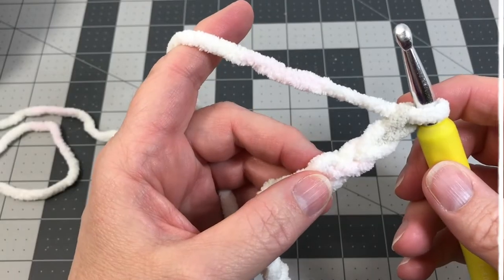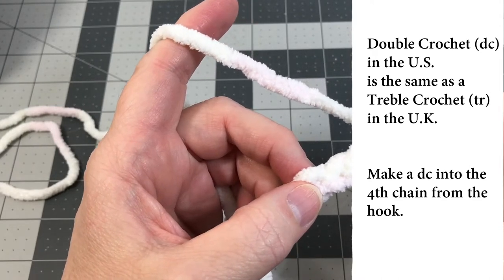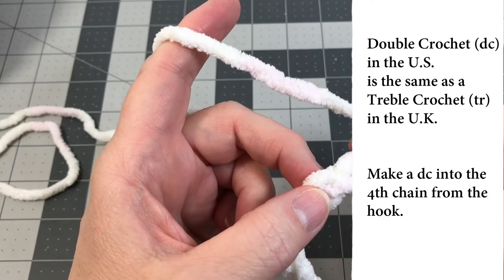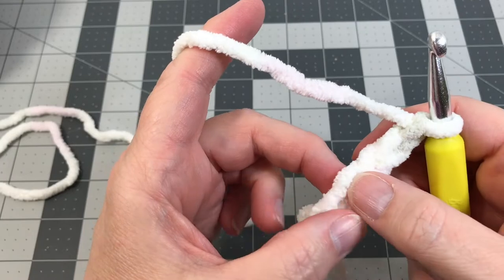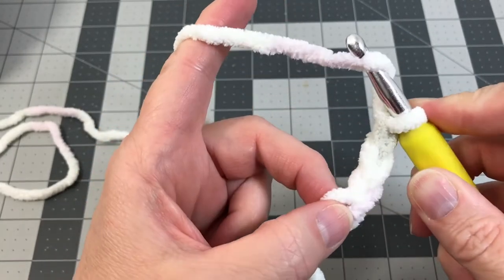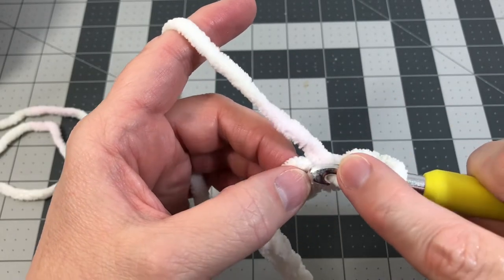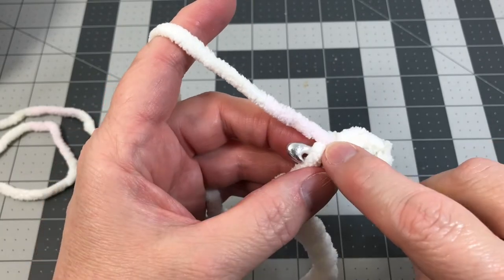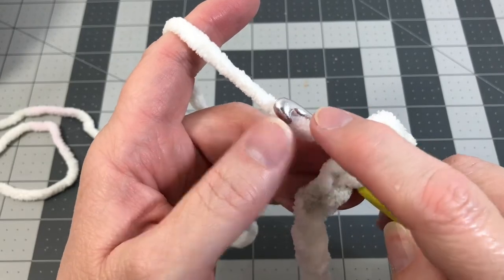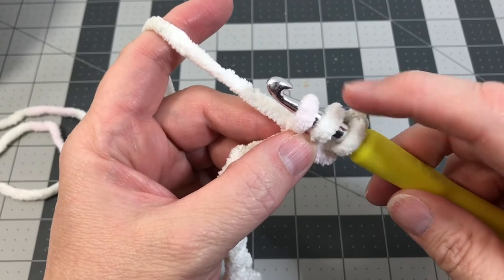Now we're going to do a double crochet into the fourth chain from the hook. Double crochet in the U.S. is the same as a treble crochet in the U.K. Count to your fourth chain — one, two, three, four. To do a double crochet, go underneath the yarn, grab it and let it catch in the groove of the hook. Put your hook into the fourth chain, yarn over, grab the yarn, pull it back through the foundation chain, and that leaves three loops on your hook.